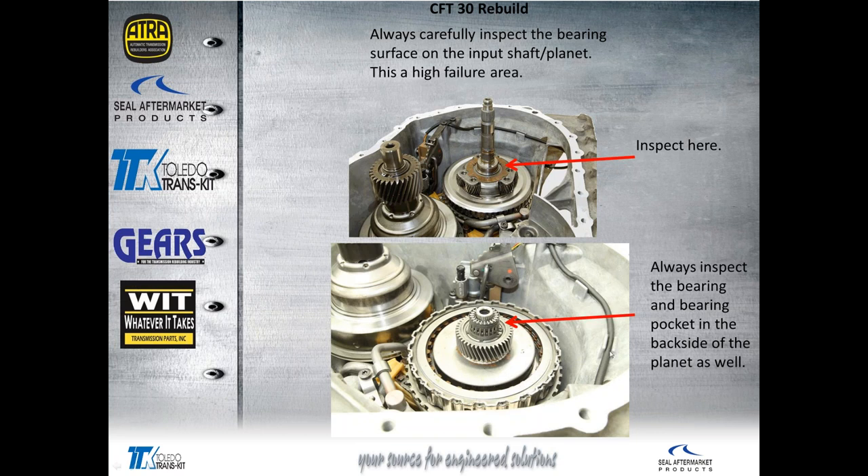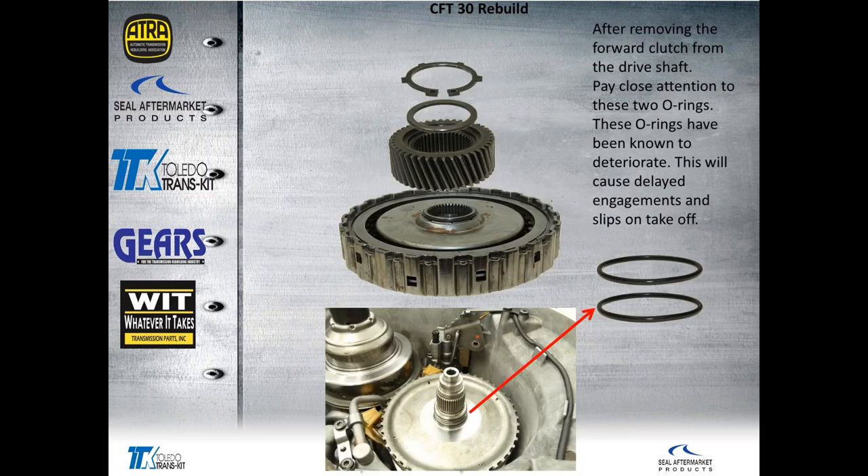Always carefully inspect this Torrington bearing on the drive shaft. I've seen this needle bearing catastrophically fail on more than one instance. It's a good idea — if you see any pitting at all — to replace the Torrington and the planetary where it rides. When that bearing fails, it takes out the sun gear, the planet, and the ring gear. It really does a number when those worn rollers get in between the teeth of those planetary gear sets.